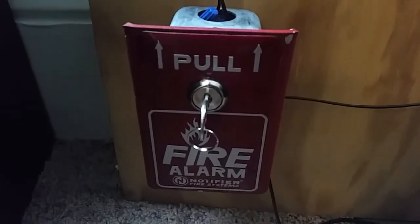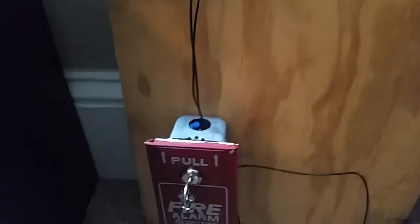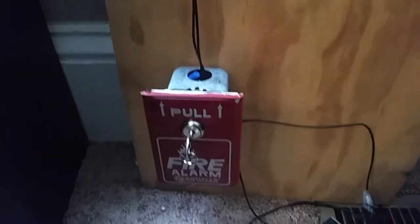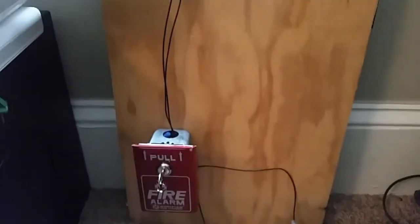And right down here we have a Notifier NBG1R, and these two I had just gotten recently. This one I've had for about a year and a half now, just haven't had a pull station, so I haven't really done a video on it yet. So without any further ado, go ahead and test it.